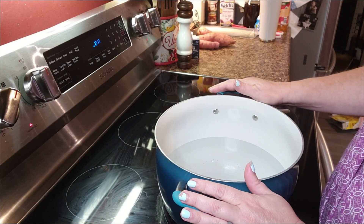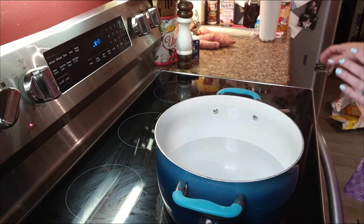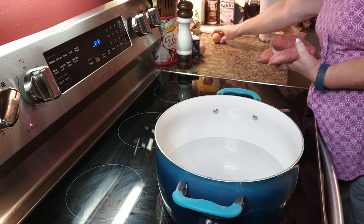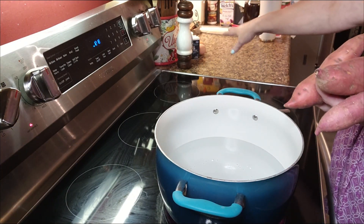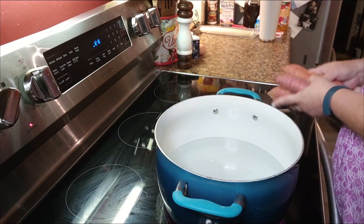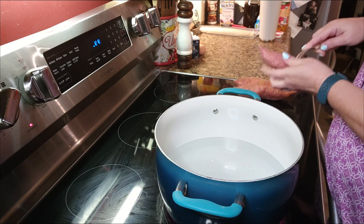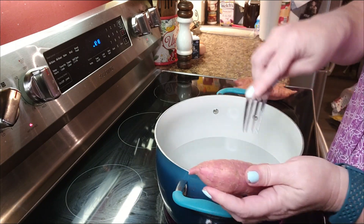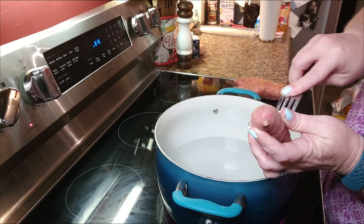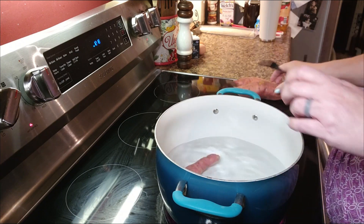The first thing we're going to do is get our water heating up on the eye. I've got it on high — we want to bring it to a boil. I've got three medium-ish size sweet potatoes. You need about a pound. I am just going to take a fork and poke a few holes in my sweet potatoes. We're going to boil these. You can totally roast them in the oven if you prefer. I've washed my sweet potatoes, so they're good to go.